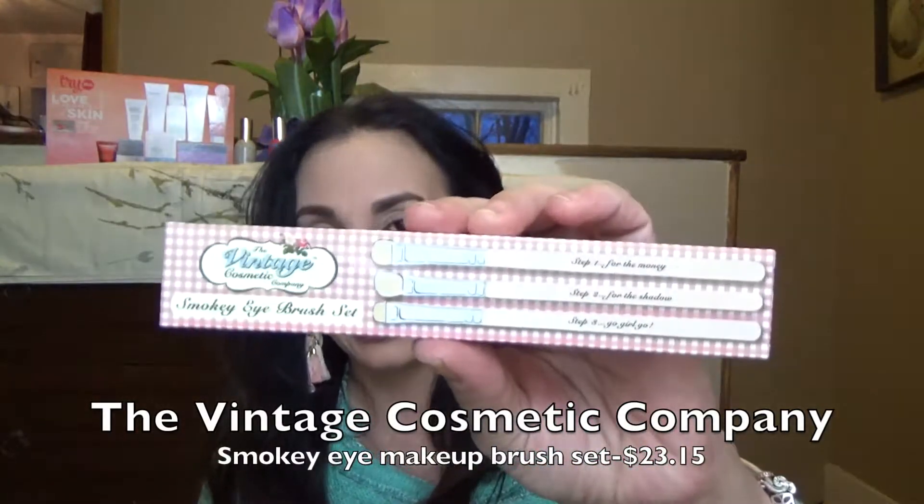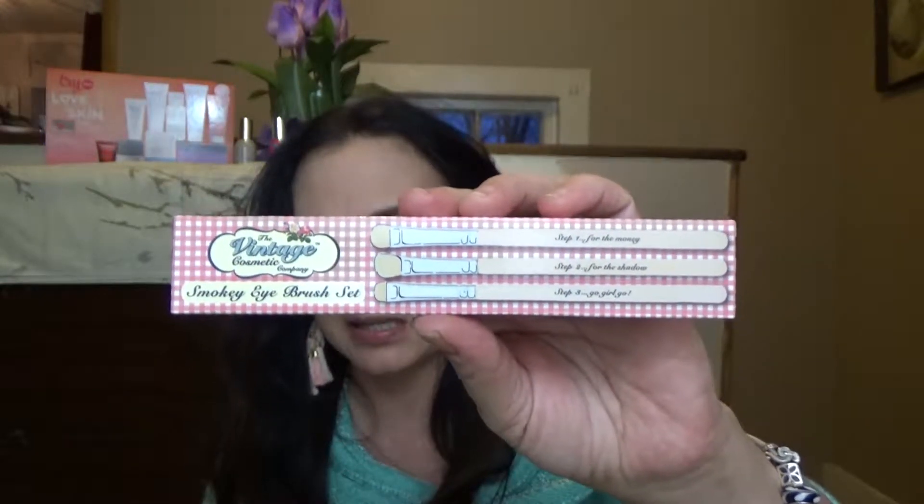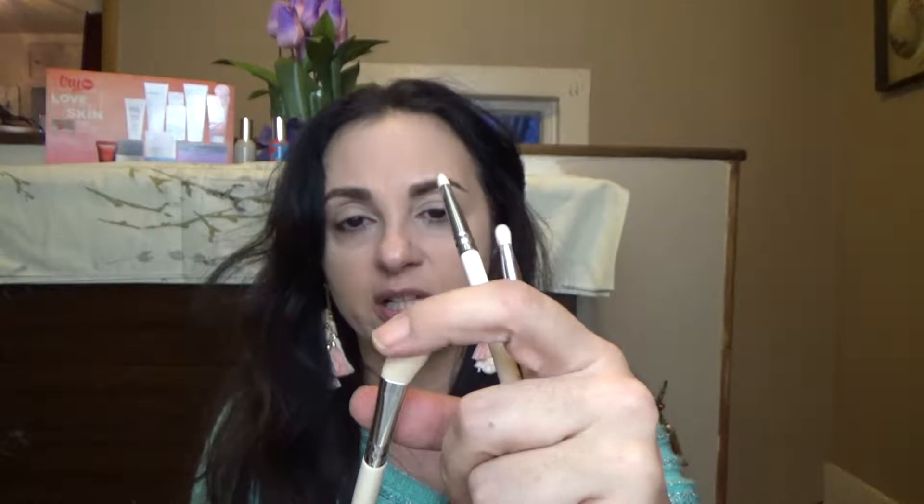These are Vintage Cosmetics brushes. We've gotten something from Vintage Cosmetics before — I believe it was an eye pencil. The packaging is cute and gingham, very country garden type. It is a trio of brushes — they've been giving us trios of brushes a few times. They're very pretty and white. I don't know whether these are wooden or plastic handles. One says 'step three: after the shadow' and it's a slightly angled brush. I would probably use it for my edges, but it almost looks too big for that.